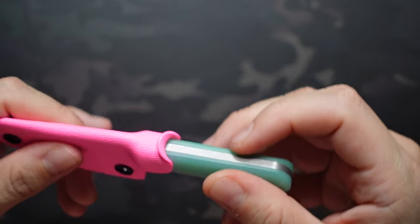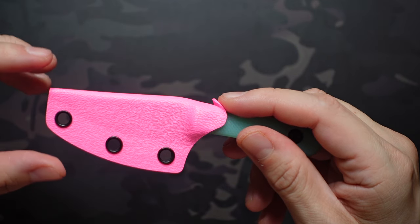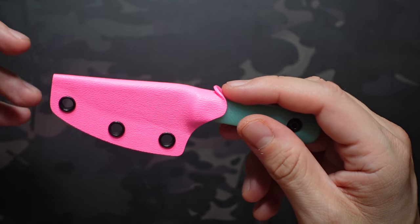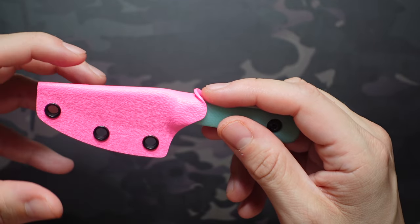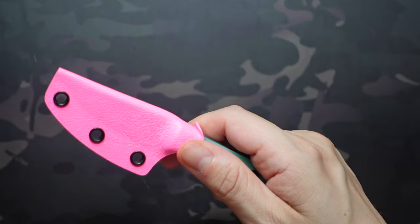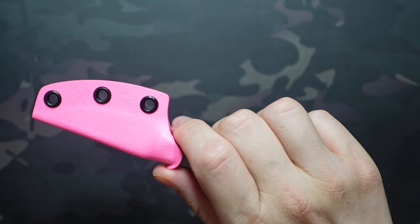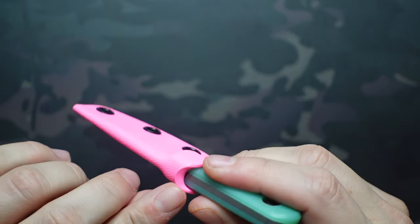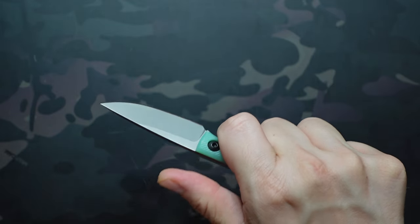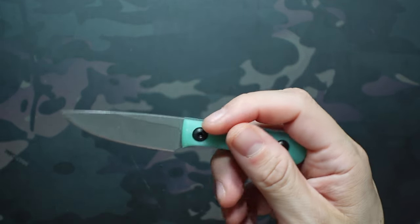It's also easy to deploy one-handed without it being mounted. Sometimes you can get fixed blades out one-handed if they have an ulti clip or some other style of clip locking it in place, but with others, if it's just sitting there, it can be pretty hard to remove from the sheath. This one has a nice fold at the top for your thumb, and you can just launch it off in your pocket. When you pull it out, it's ready to go.